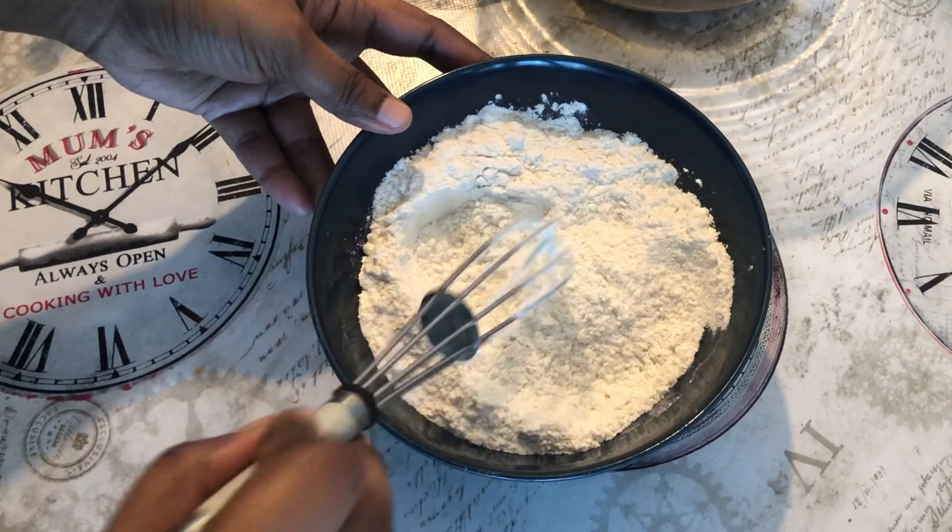Let's add a loaf pan. Cut the batter sheet and put it in the pan. Put the oven at 180°C and bake for 20 to 25 minutes.